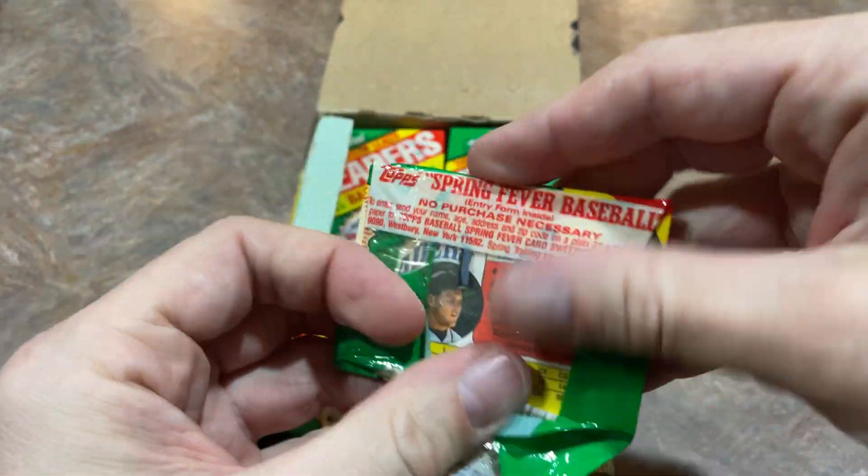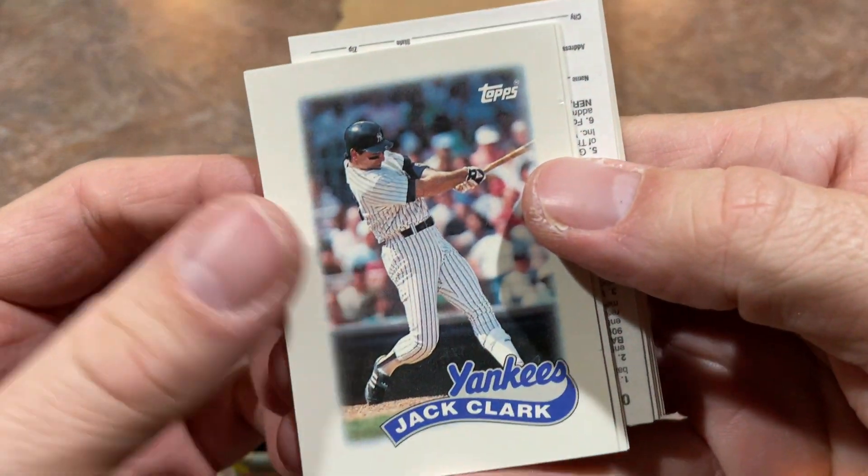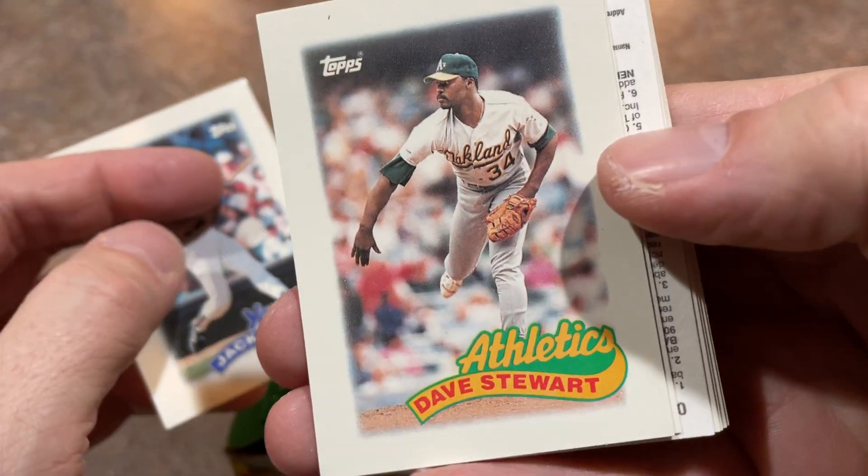There's John Tudor. I remember using him in RBI Baseball 1 whenever I was the Cardinals — he was their number one ace. Good old NES baseball. Loved all those different games. RBI 1, played a ton of that — that was the first baseball game we ever had on that system. Bases Loaded games were great as well. There's Jack Clark in his Yankees uniform, and Dave Stewart — always a menacing figure.